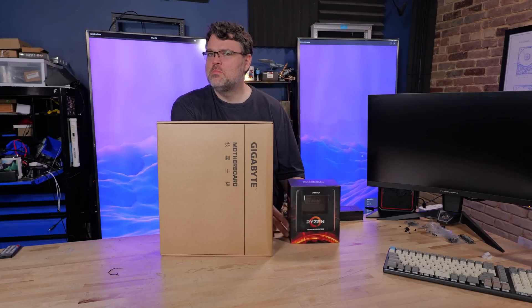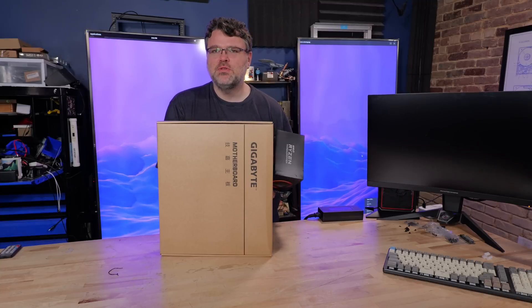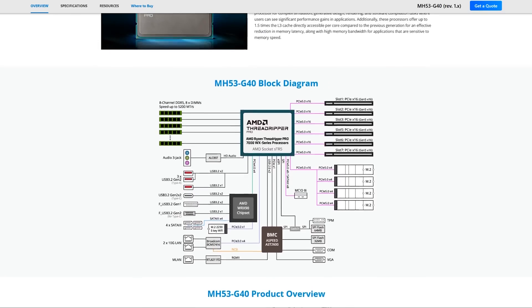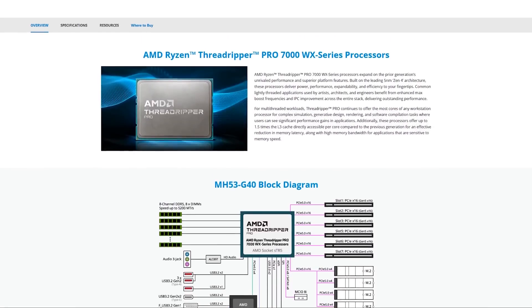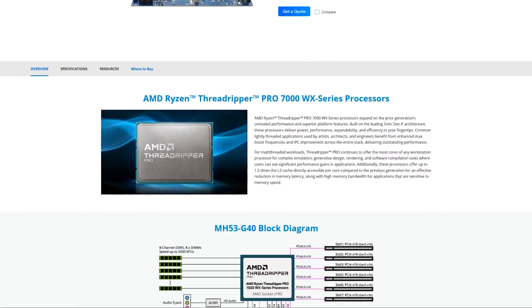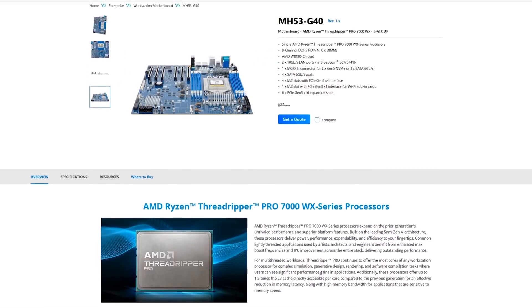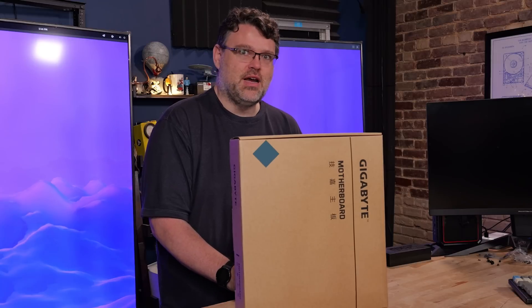Player 3 has entered the game. WRX90 Threadripper Pro 7000 series. Gigabyte's got the MH53G40 with some unique features, but it's really designed for enterprise and workstation use, not quite so much enthusiast use. They're going to stick to the AMD specifications, but we're going to take a look at those unique features — onboard Broadcom 10 gigabit and compatibility with Broadcom RAID cards. That warrants a closer look. Let's dive inside.